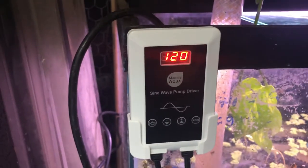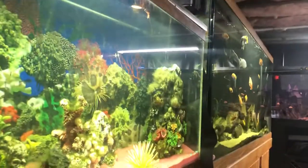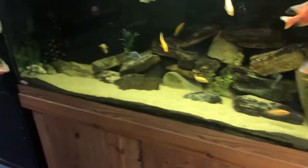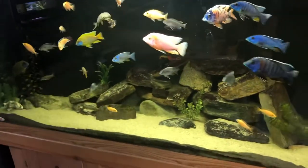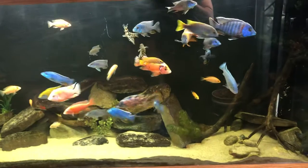The pump is running at full blast — it does 2,100 gallons per hour. So we have a 30-gallon sump plus the 150-gallon tank, and the total system is around 250 gallons. He has a pump that handles all of that — and look how clear the tank is, it looks amazing. These fish look fake, it's incredible.